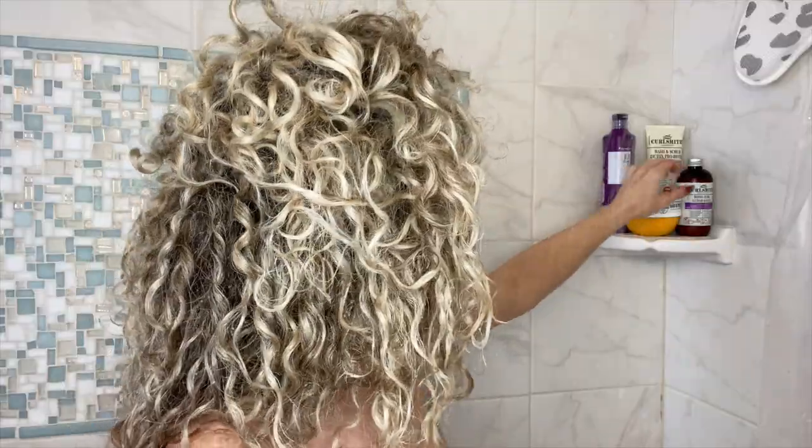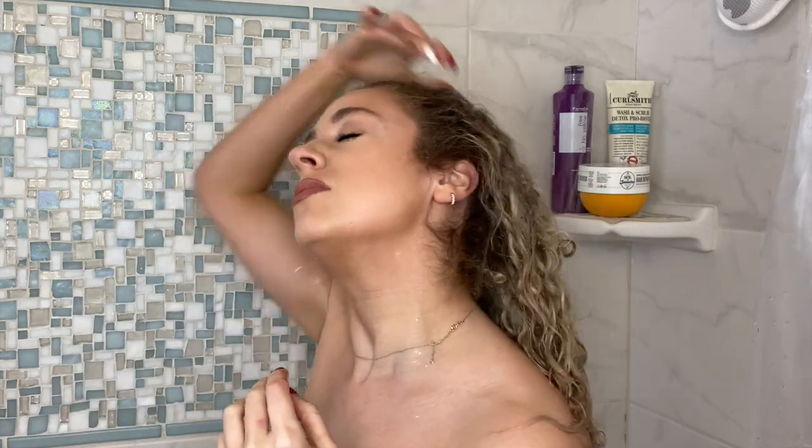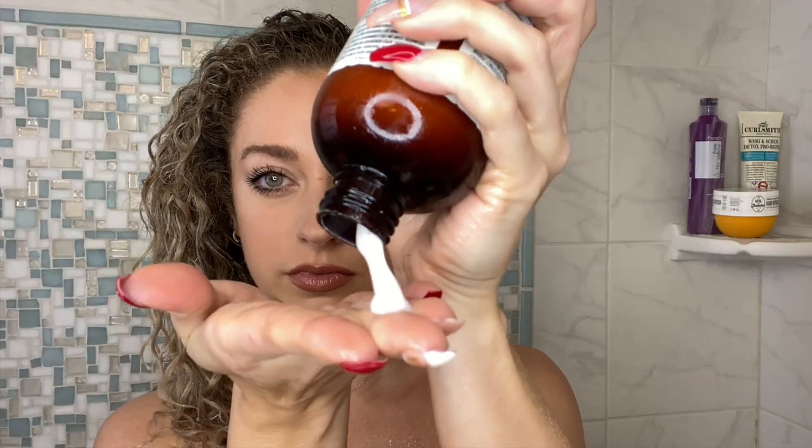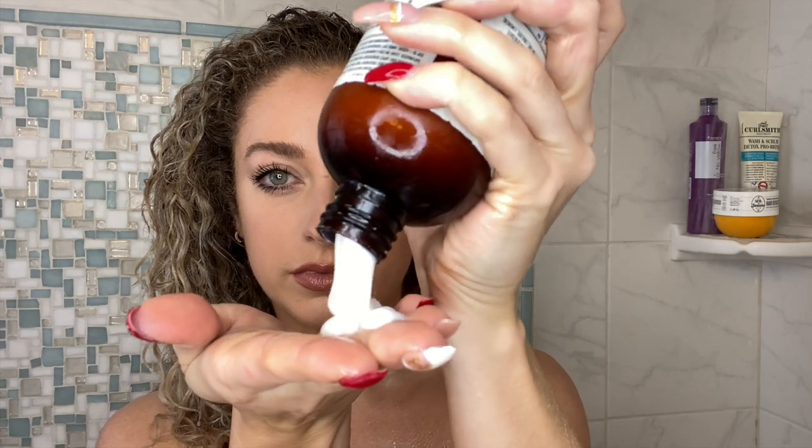All right guys, welcome to my shower. Today we are going to be starting with the Bond Curl from Curl Smith. You wanna make sure your hair is nice and damp for this, but it doesn't need to be overly damp — you can wring it out if you get it a little bit too wet. A bonding treatment is extremely important, especially for bleached hair. I do have very bleached hair, so it is damaged.